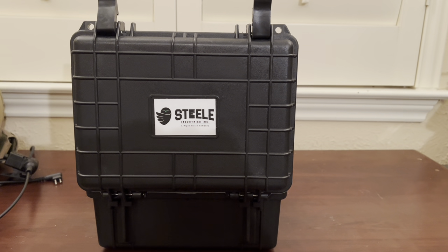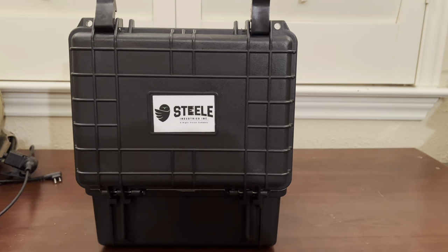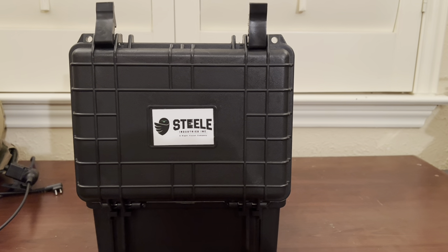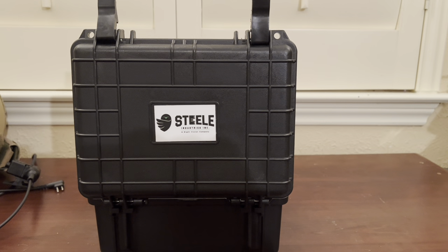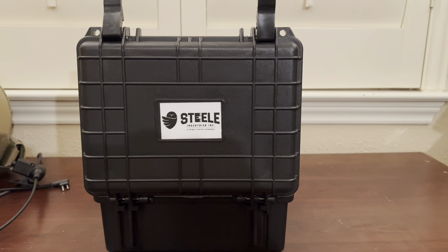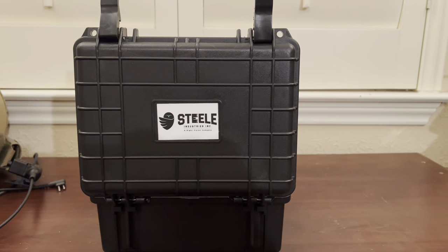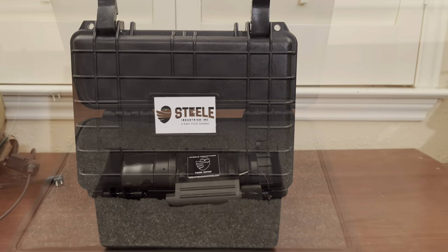I'm going to be doing a quick review on my PVS-14. I've had this a little over a year, maybe a year and a half. It's a Steel Industries PVS-14 Gen 3 White Phosphor, and let's kind of take a look at it.